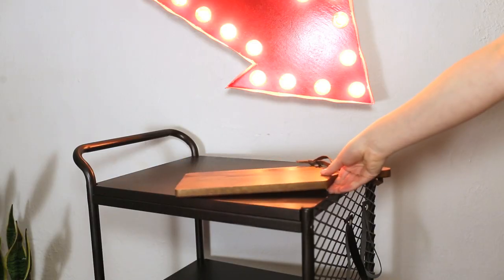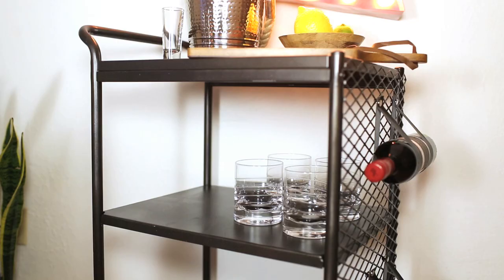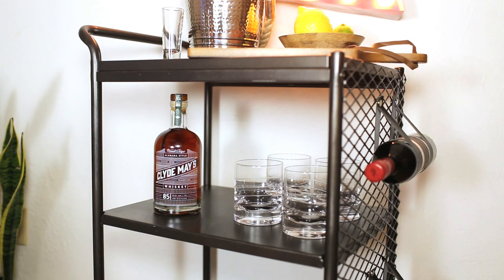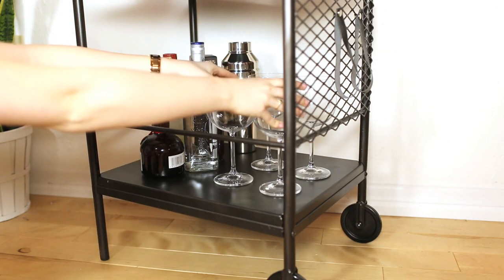The very last step is to stock your bar cart. We added Clyde May's Whiskey, which is the five-to-six-year aged bourbon finished in what they call Alabama style. Clyde May was a moonshiner in Alabama who never sold a legal bottle of alcohol in his life. There's a hint of apples in the whiskey which makes it smoother than almost any other American whiskey — that's what we chose for our bar cart.